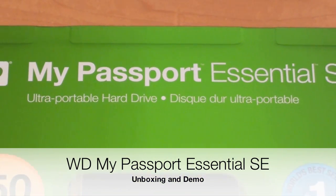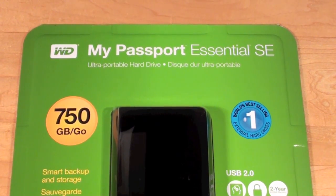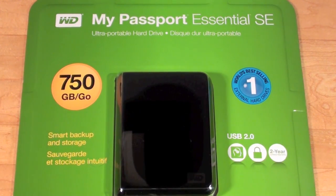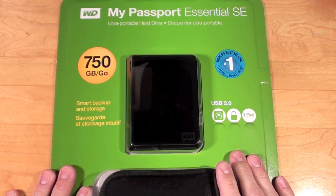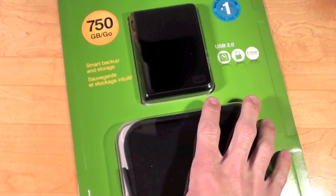Hello YouTube, this is Detroit Borg and in this video we're going to do a quick unboxing of the Western Digital My Passport Essential SE portable hard drive. This is the 750 gigabyte model. It's also available in one terabyte and it is compatible with USB 2.0 and USB 3.0. I purchased this from Costco for about $70. It normally retails for $79.99 and it does come with a pouch and a USB cable.